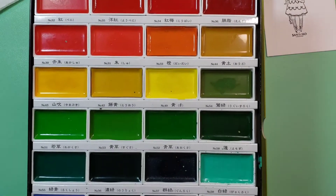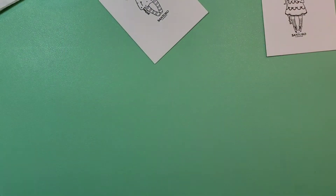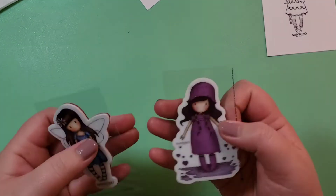Here are all the colors. I will find it hard to come up with a pale skin tone, so that's going to be fun.